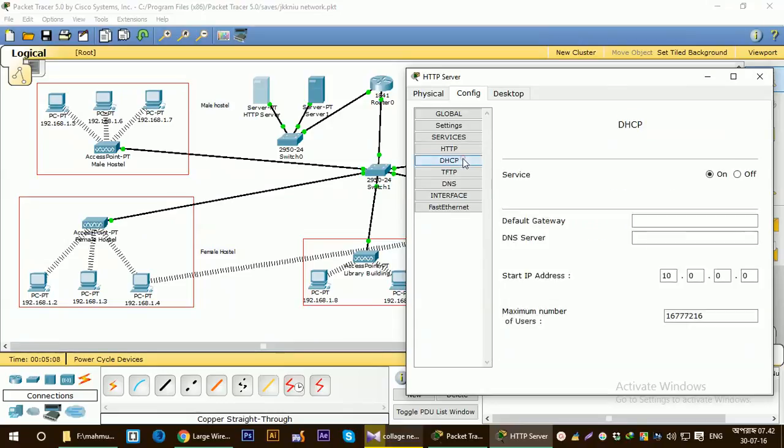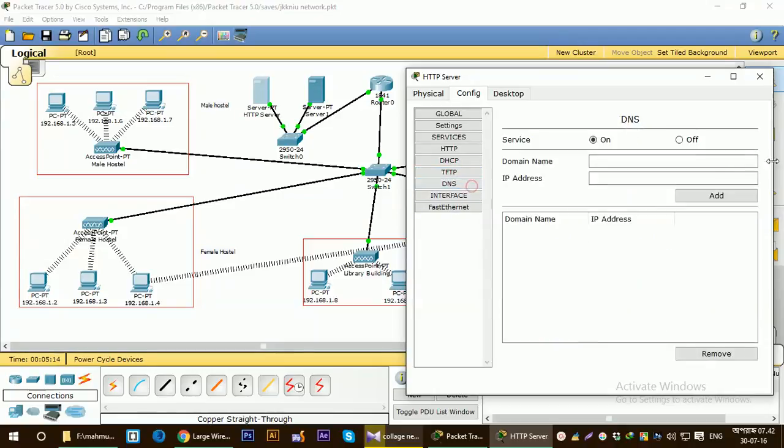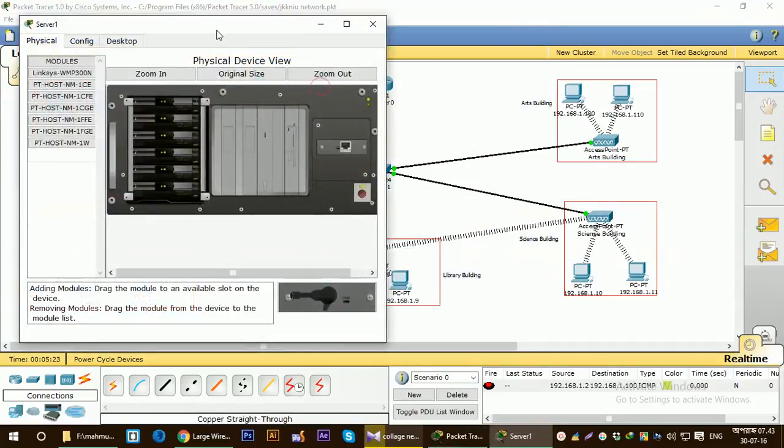Make sure that all other services are off — like DHCP, TFTP, and DNS — make sure these are all off. That's the settings for the HTTP server.